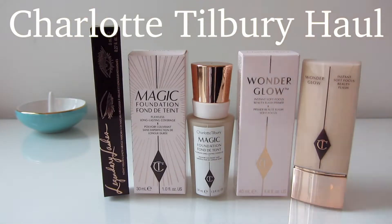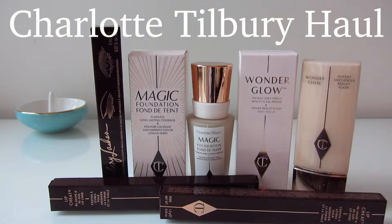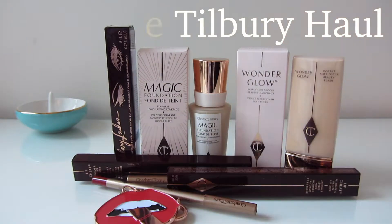Hi everyone! I've gone out and purchased some more Charlotte Tilbury products, so let me show you what I got this time.